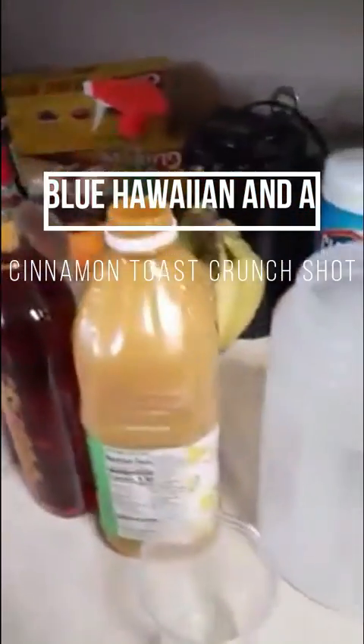Hey, what's going on? This is your boy coming at you with a quick how-to make video. I've been bartending since 1999, back in my Seattle days and Las Vegas days. I'm going to be making a blue Hawaiian.